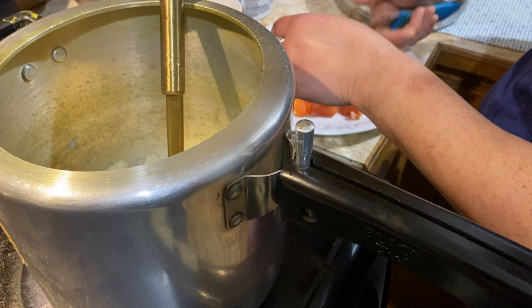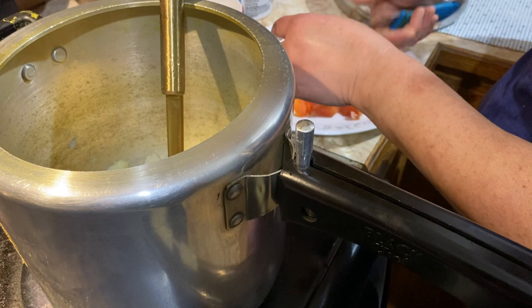This is the water. This is a very big pot of water.